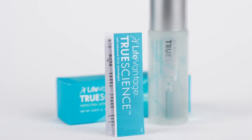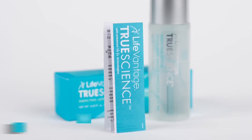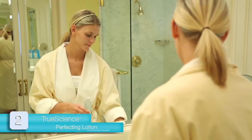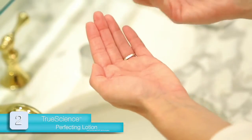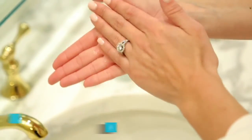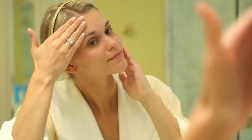Next, thoroughly read the directions contained in the Perfecting Lotion insert. Unscrew the top of the bottle and set it aside. Then dispense approximately one teaspoon of product into your palm. Evenly distribute the product onto the palms of your hands by patting. Smooth the product gently onto the skin of your face, sweeping backward toward your hairline. Then apply to neck and décolletage.